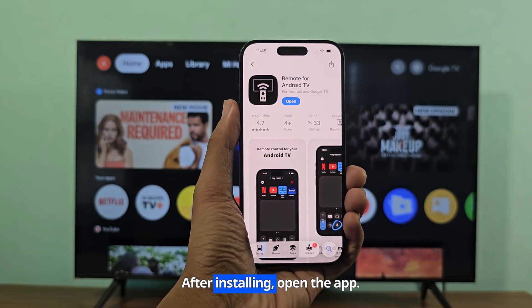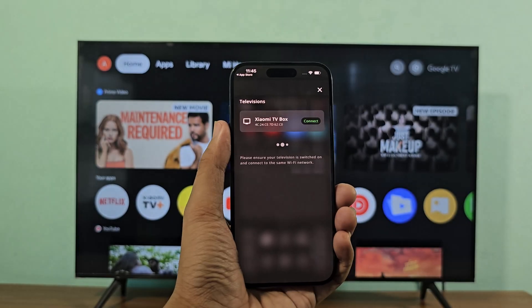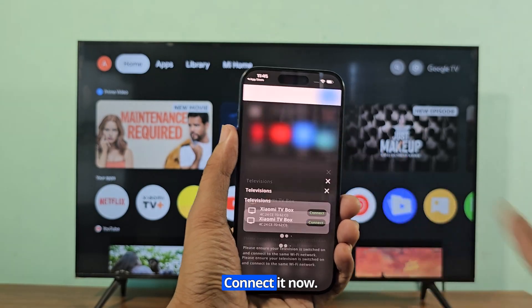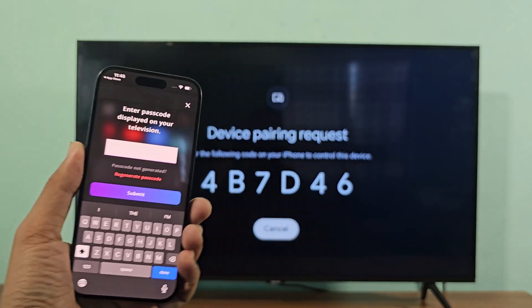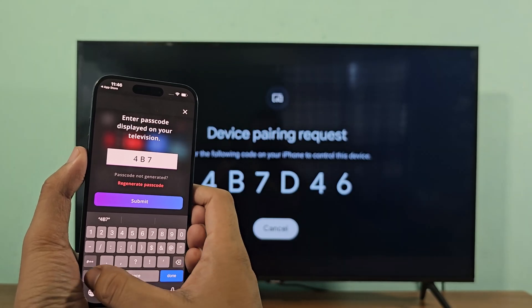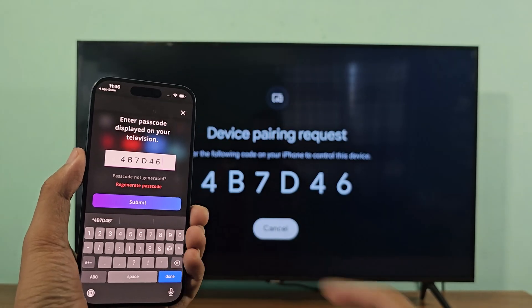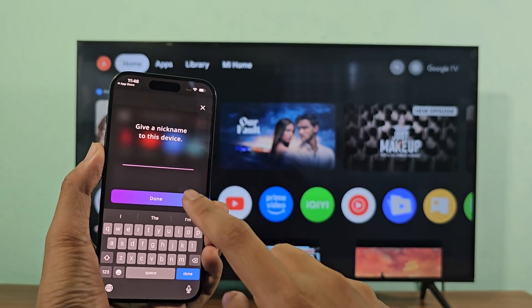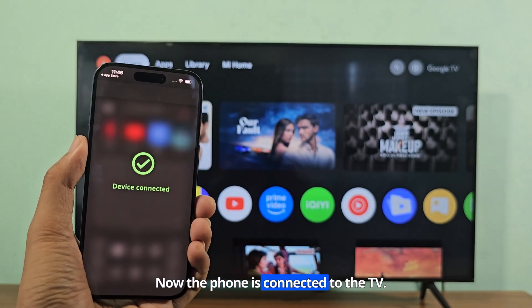After installing, open the app. The device is now showing on my iPhone. Connect it now. Enter the code shown on the TV into your mobile. Now the phone is connected to the TV.